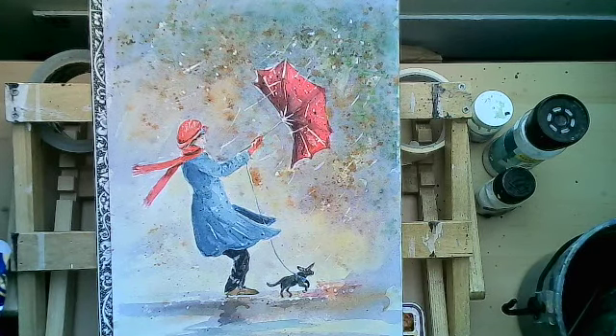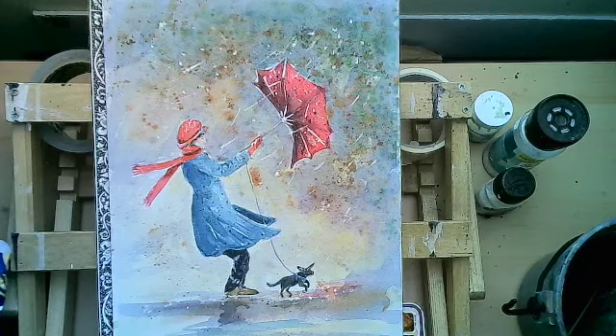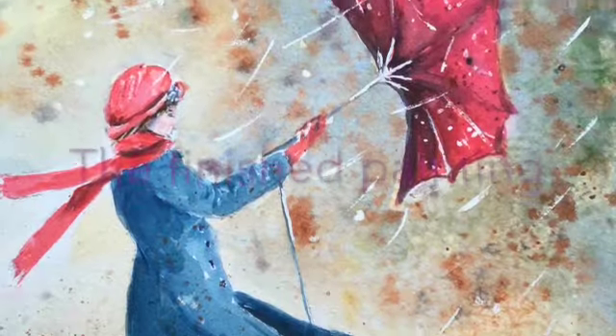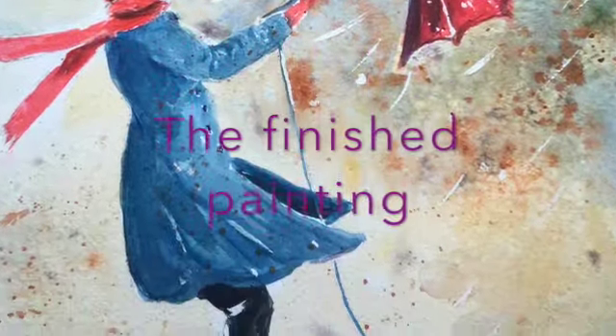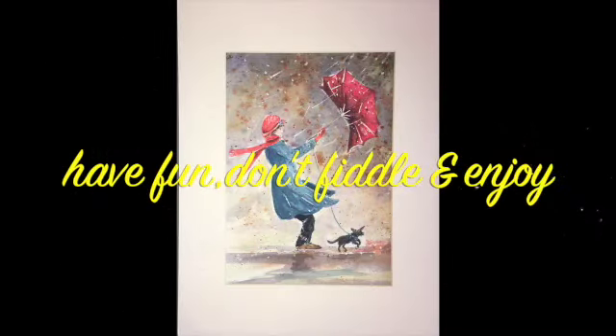And there we have it — I'm not going to do any more now. I think I've fiddled long enough! It is a fun way of painting and it just helps you to be able to explore and play with your paints a little bit. Thank you.